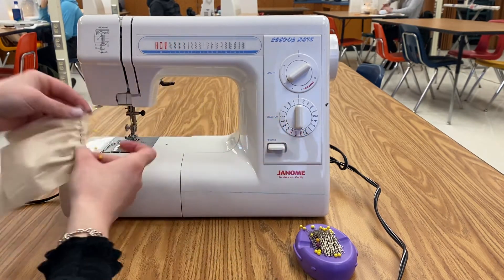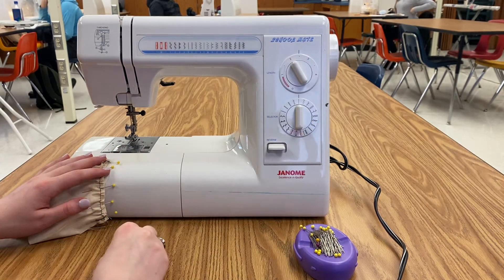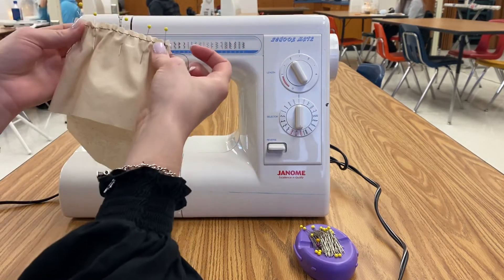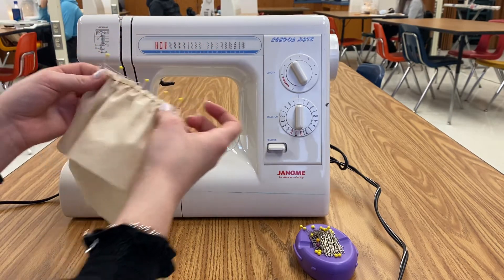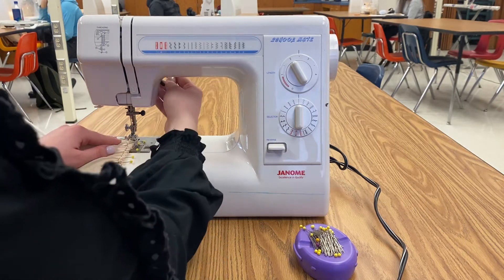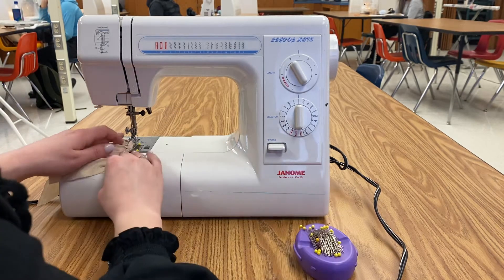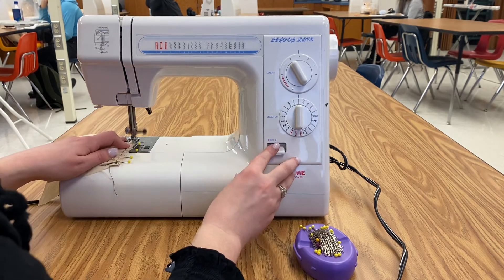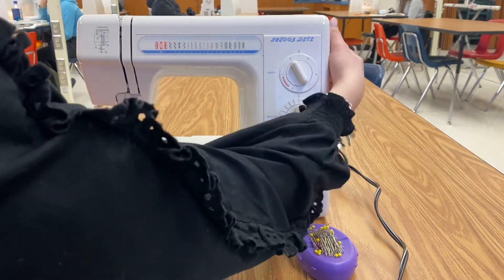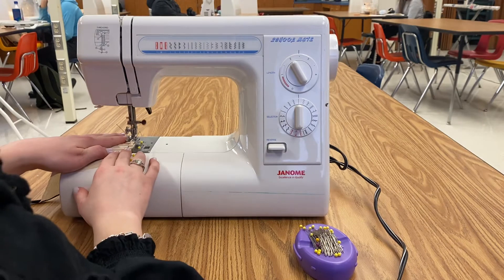Once you're done with that, you need to turn this back to a two and a half. Because if you do it at a four, it's not going to stay — it's going to be really thick, really wide stitches. So I'm going to stitch it right over the other stitches, which was right in line with the presser foot, and I am going to backstitch this time. Then I'm going to go forward.